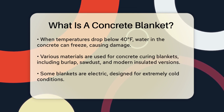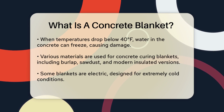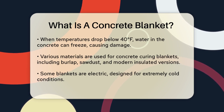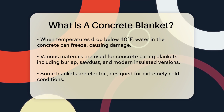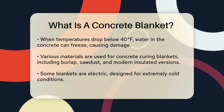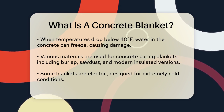Concrete curing blankets can be made from various materials such as sacks, matting, burlap, wet earth, sawdust, or straw. However, modern versions are often more sophisticated. Some are insulated to keep heat in and cold air out, with R factors that vary depending on the manufacturer. You can even find electric curing blankets for extremely harsh winter conditions.